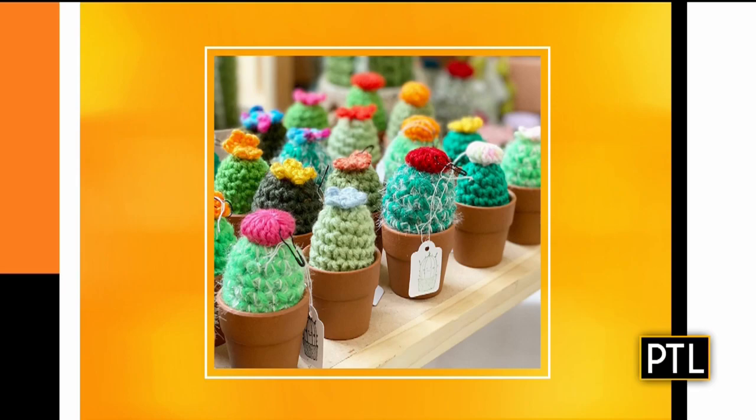She crochets these — not just cacti, but also flowers too. It's incredible what you do.